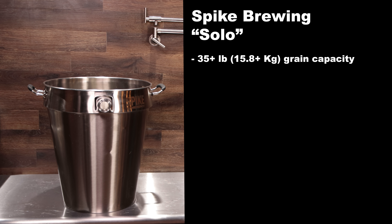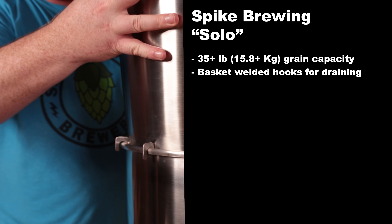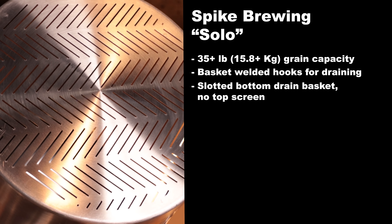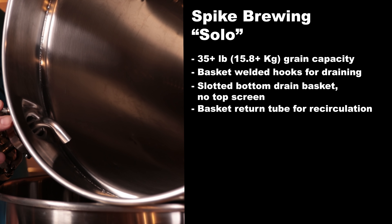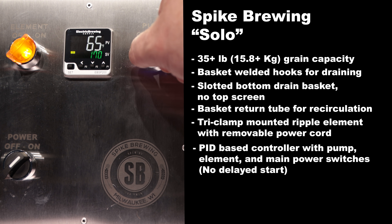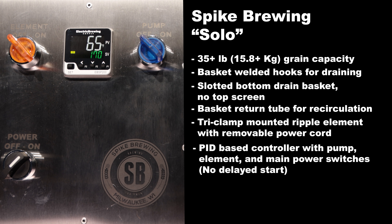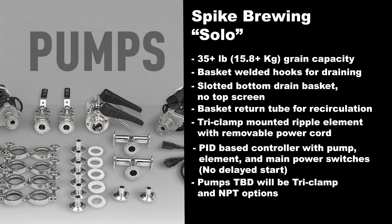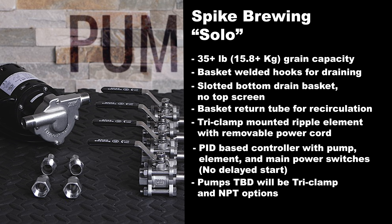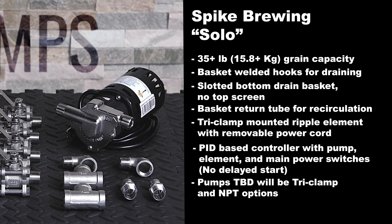The Spike Solo has an estimated 35 pound max grain bill. The basket is held by welded hooks that sit on the edge of the kettle when raised. It has a Spike slotted bottom drain, no top screen, and the basket has a return tube for recirculation. It has a tri-clamp ripple element with removable cord, a PID-based controller with pump, element, and main power switches, and there is no delayed start. The pump is to be determined — likely one of Spike's tri-clamp or NPT versions.